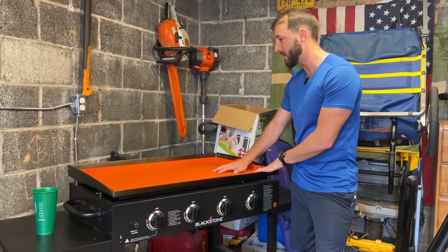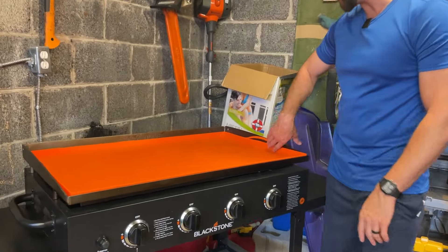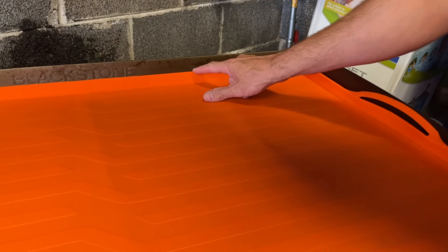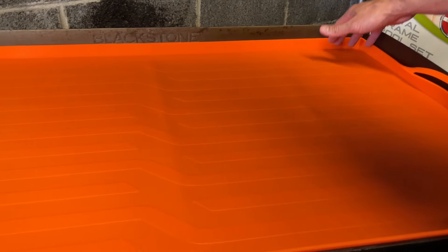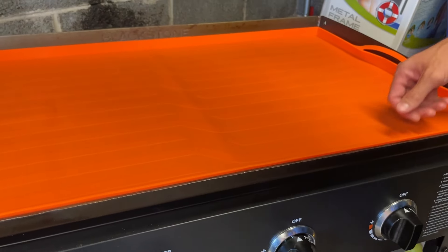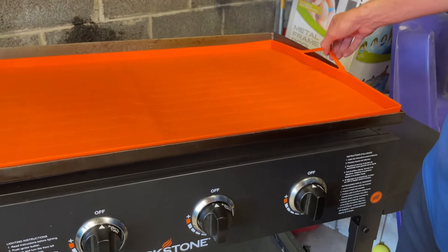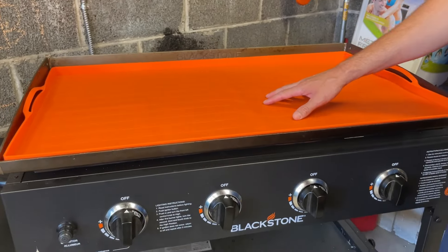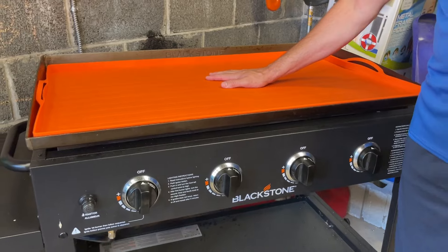If you come up close you can see how perfectly this fits our griddle. They really make it nice. It has these nice high walls here that go up to the griddle edge, as you can see even in this spot. This one's kind of cool because it has these little handles that help you lift it out when you want to clean it.